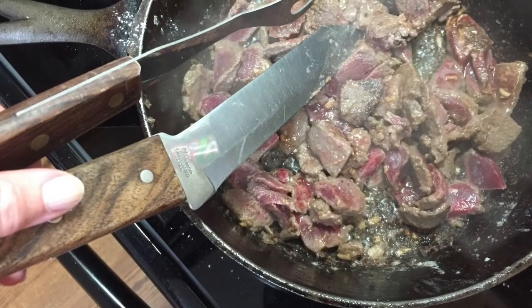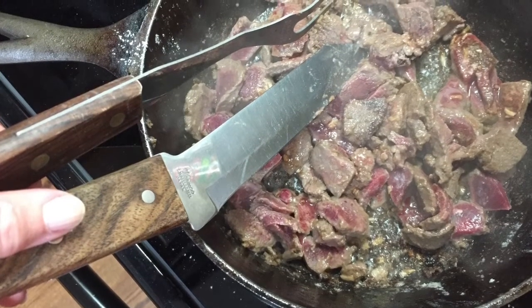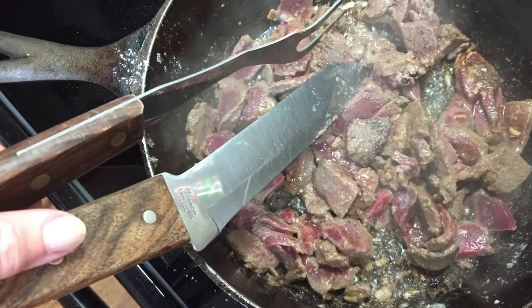Cast-iron skillets are really hard and have no Teflon coating, so you can cut right in them. After the meat is fried up nicely, I pour a little bit of wine, whiskey, or extra broth in there — that moisture sizzles and softens up all the good fond on the bottom of the pan. Then I dump all of that into the soup that's already going.